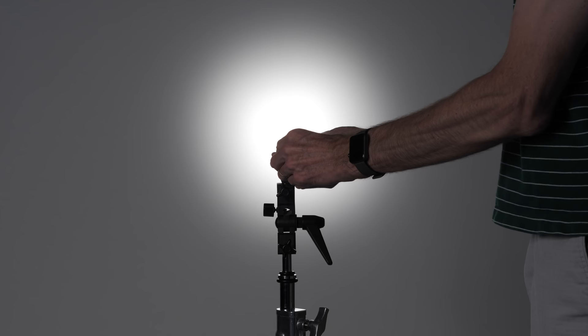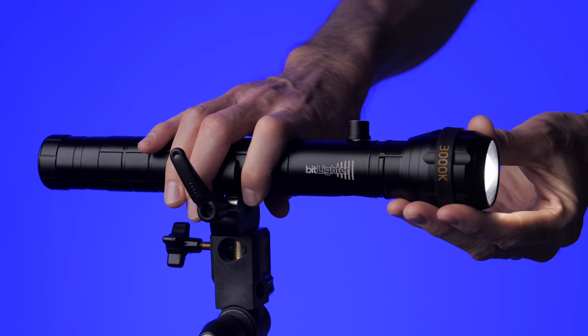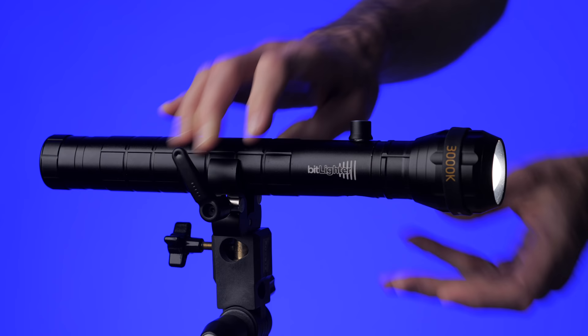In terms of light output, the zoom range on this is 10 to 56 degrees, so you can definitely spot it in nice and tight. You can only go as wide as 56 degrees — that's not exactly a flood light — but it's still a useful range for what I think this light is good for, which is making very dramatic lighting.